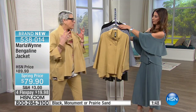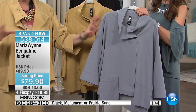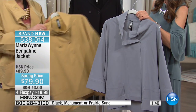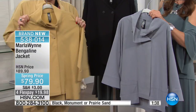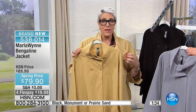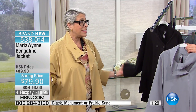We've got it in beautiful colors: Monument, which is also part of our Layers collection — so if you have Monument from Layers, it'll mix and match with this piece. Prairie Sand — I hope you like this color because I'm going to have a lot of it this year. I love these yellows and golds, and of course black.